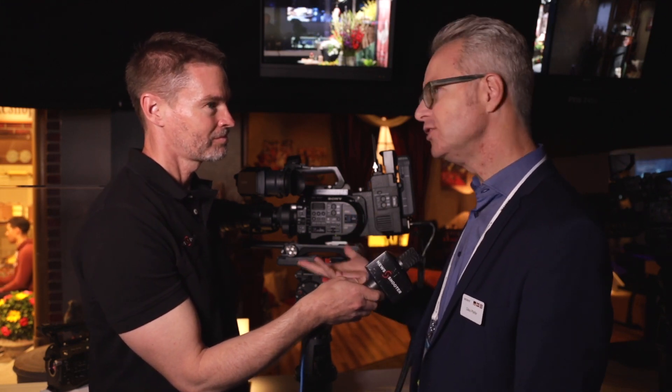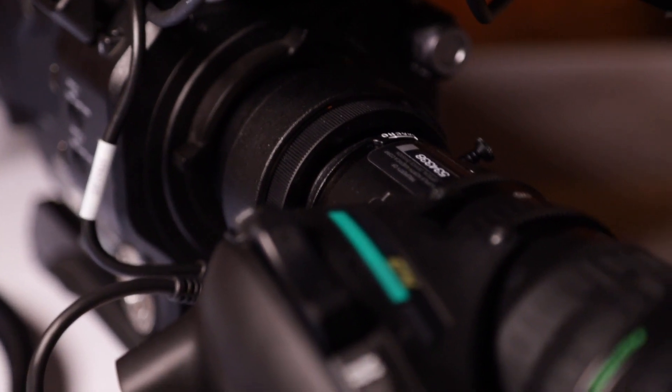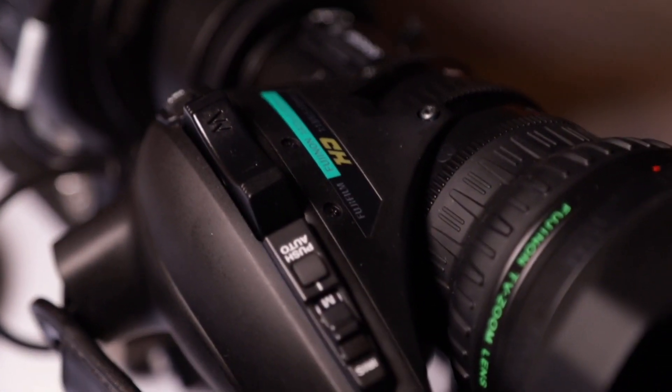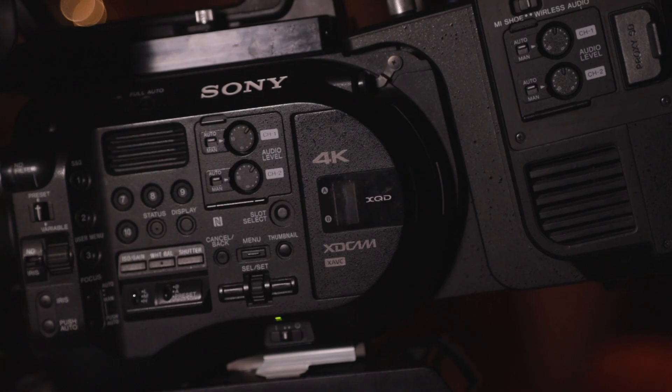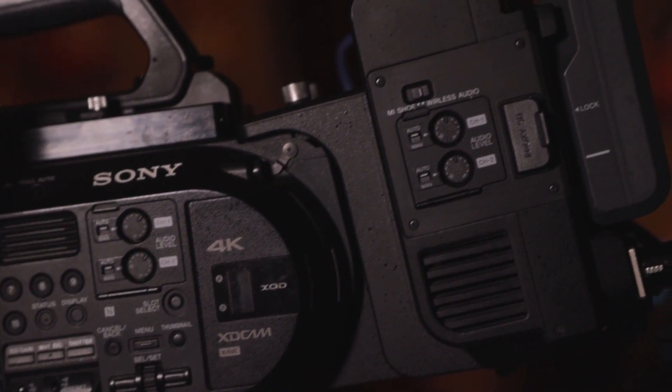You've also got a new B4 adapter for this camera. This is not something entirely new — there have been B4 adapters for the FS7 and FS7 II — but this one actually communicates with and powers a B4 broadcast lens, as well as giving you information in the viewfinder. And it only loses about 0.6 stops of light. That's correct, 0.6 stops only. This is a game-changer for customers who want to use B4 lenses, allowing very quick ENG-style production without losing too many stops, and still having full communication capability.